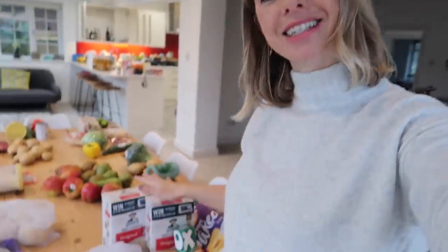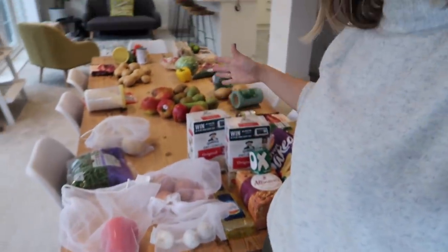Hi guys, welcome back to my channel. So in today's video, I'm going to be showing you what I have bought my family to feed them this week. This whole shop has 10 meals in it, some of them are doubled up, but it cost me £60.